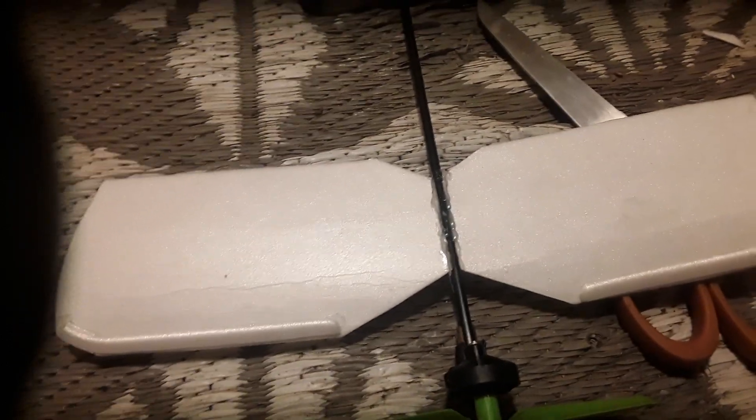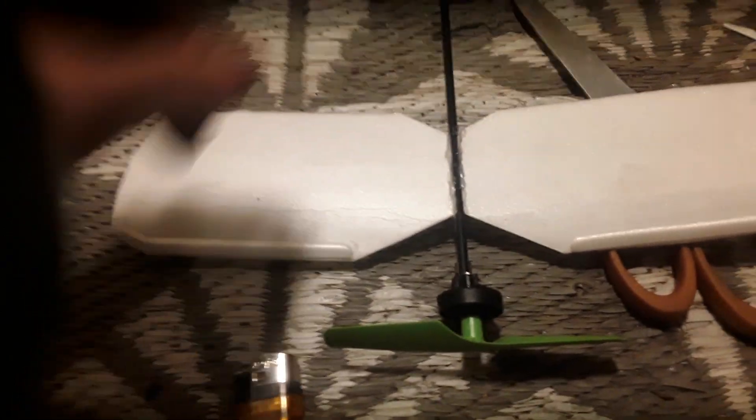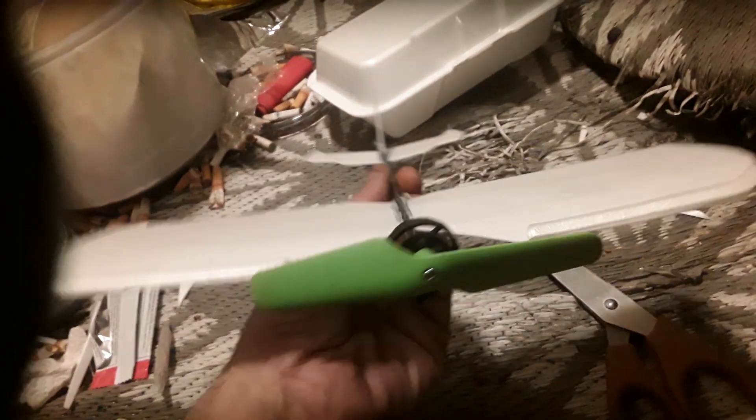Anytime I do anything unique in terms of a design, I just post it. I came up with this one, and literally it's made out of one of these guys. The foam in this is actually good for these small aircraft. Buy yourself some fries, build an airplane. Great deal.